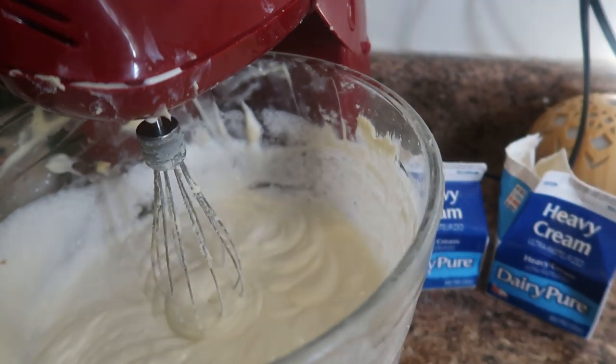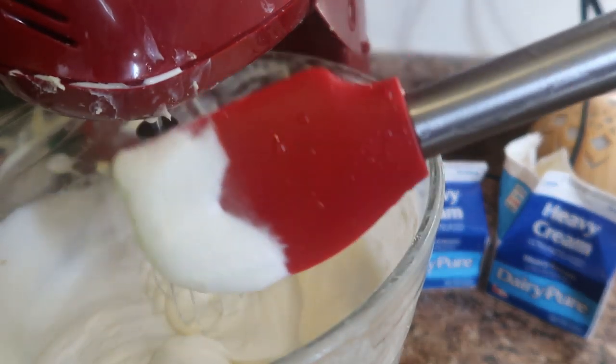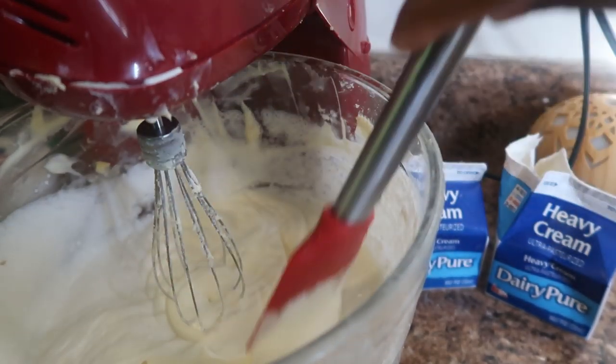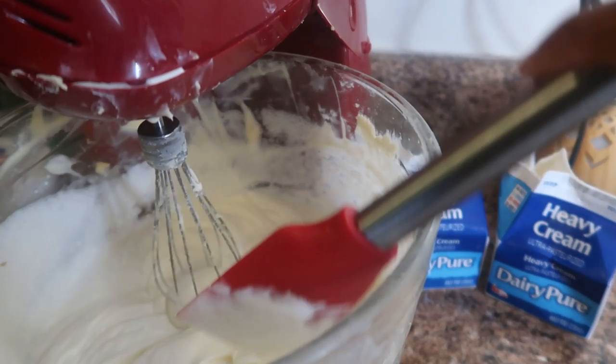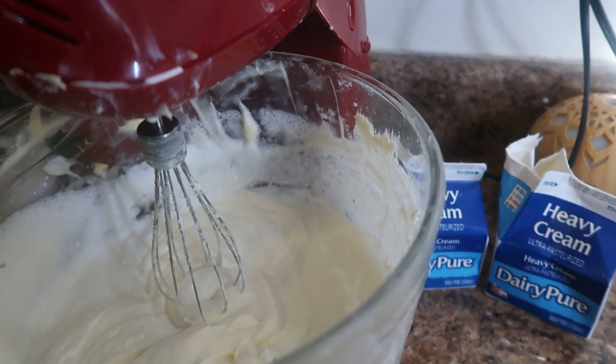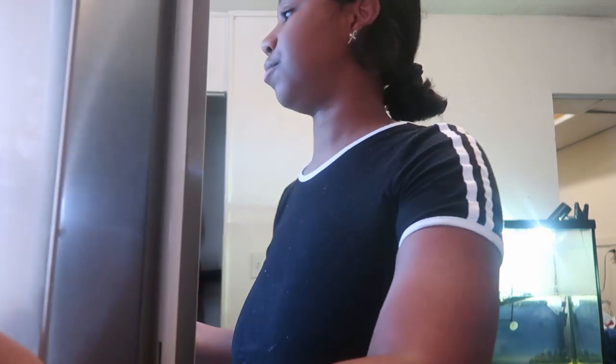The texture is now creamy, like whipped cream. Give it a taste — delicious. Now we're going to let this sit in the refrigerator until the cheesecake is done.